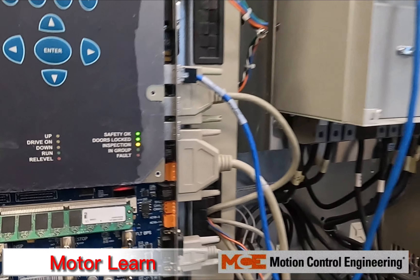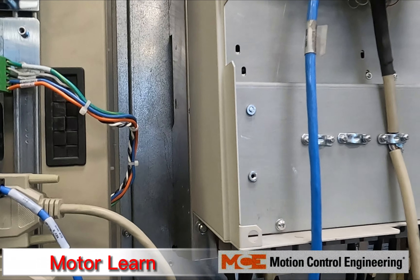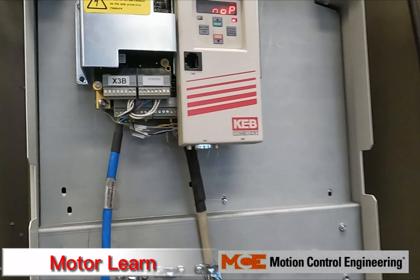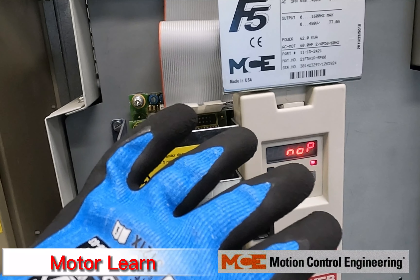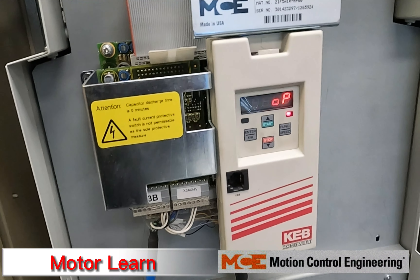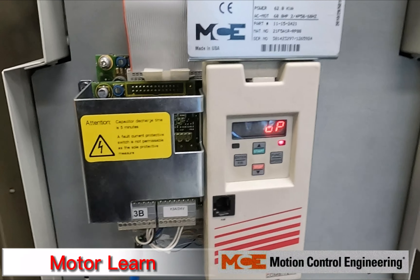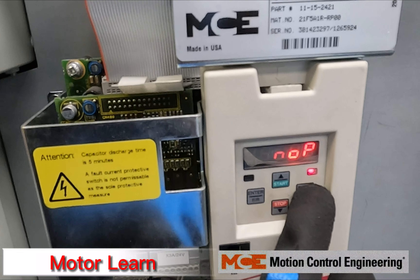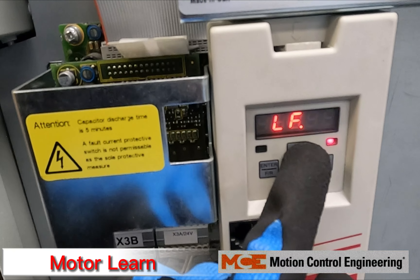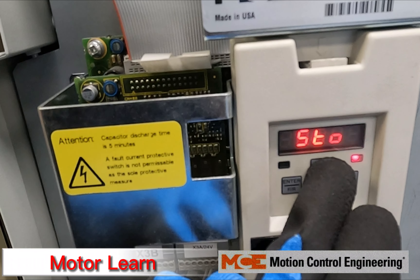MCE should have already sent you the parameters to enter into your drive, as well as a drive manual. You'll want to go over your drive parameters to make sure they match what you've specced for your motor — horsepower, amperages, speeds. For a geared induction machine, go to Function, go to LF3, hit Function, and go into S-Learn.